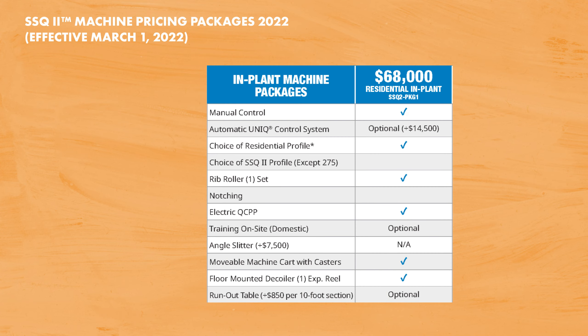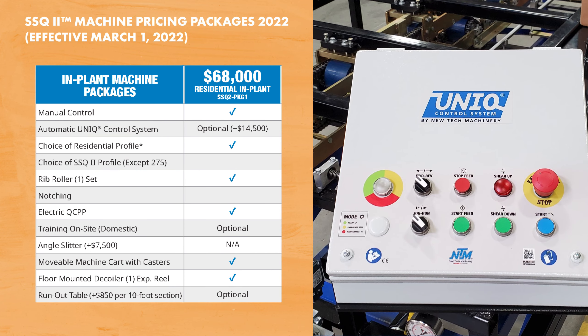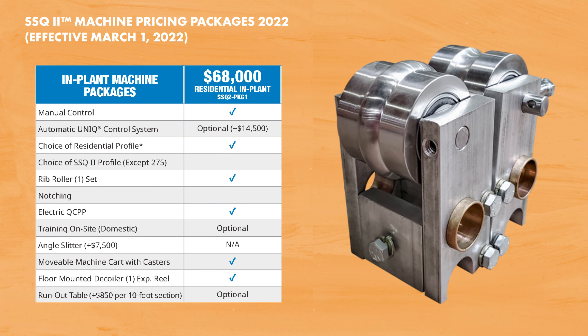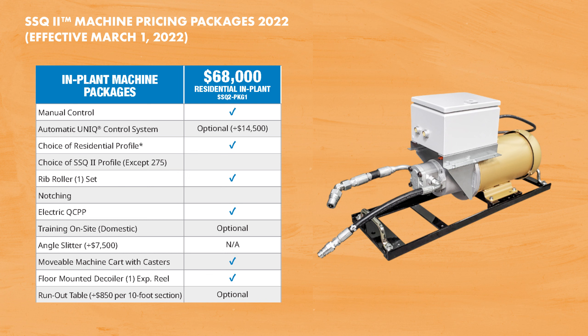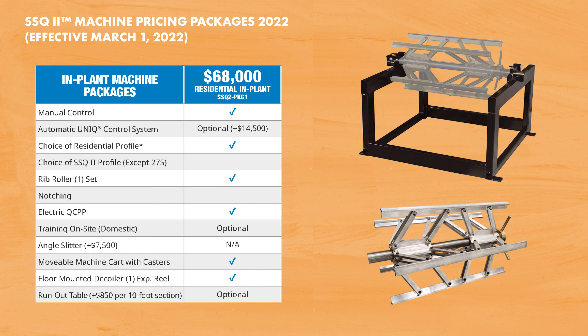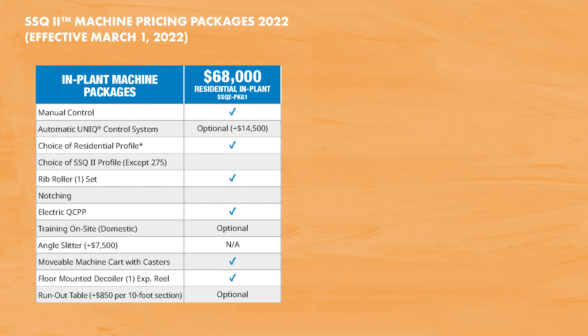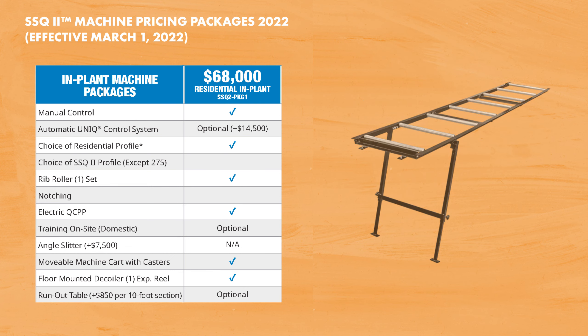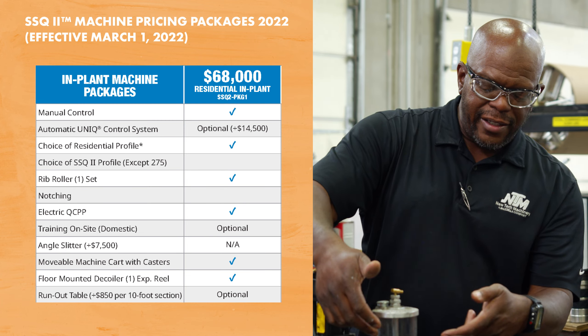Our in-plant residential package starts at $68,000 and includes: the manual control system, your choice of one residential profile, your choice of one style of rib roller, a 220-volt single phase or three phase quick change electric motor, a mobile machine cart with casters, and a floor-mounted decoiler with one expandable arbor. Optional equipment for this package includes the unique automatic control system, runout tables, the hot melt system interface, and on-site training.